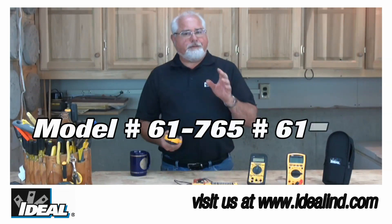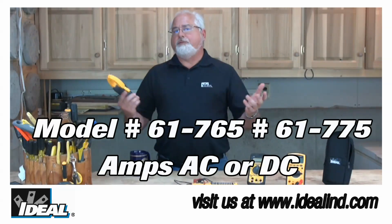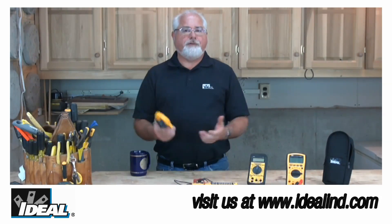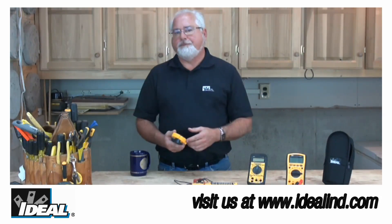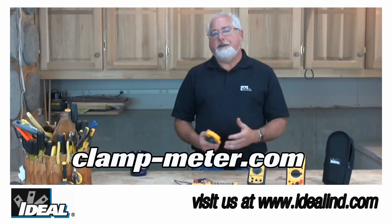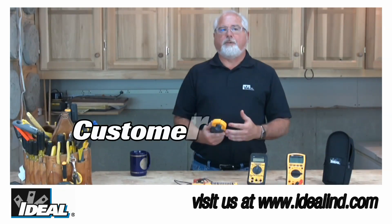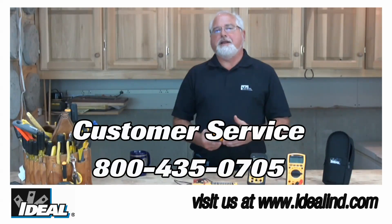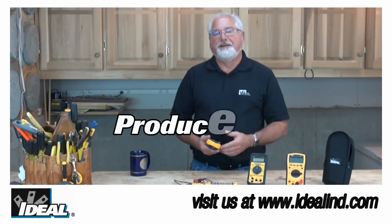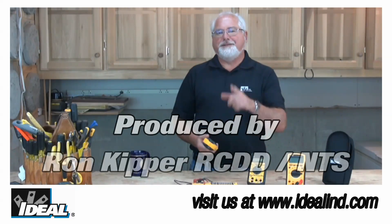Our model numbers 61-765 and 61-775 are both adaptable to AC and DC current measurements and again provide all the great features you're looking for in a clamp meter. If you'd like to learn more about the Ideal Tite Sight family of clamp meters, go check it out on our website, or contact our customer service department and we'll find a way of getting one of these in your hands. When you do, I think you're going to really love the new Tite Sight clamp meters. Hey, thanks for watching folks, I'm Ron with Ideal and I'll plan on seeing you on the next one.